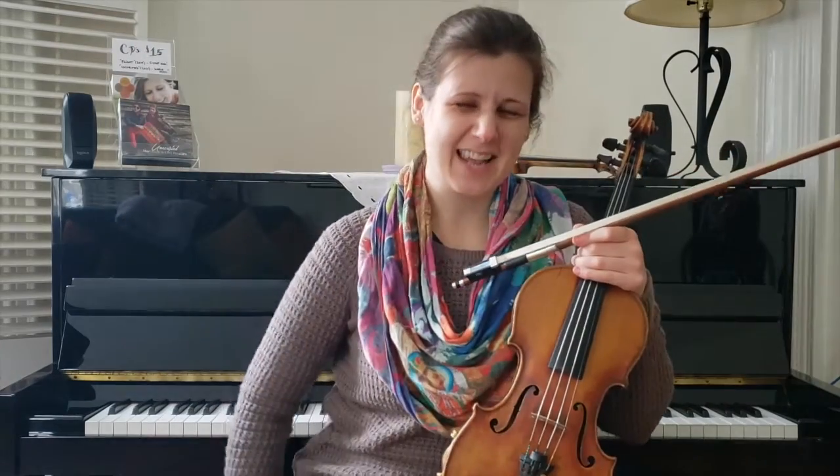Hey everybody! Welcome to Tune the Month and happy February! I hope you're all staying safe and warm — we need a tune.